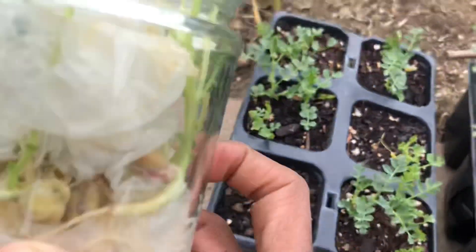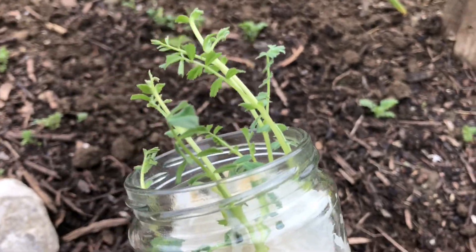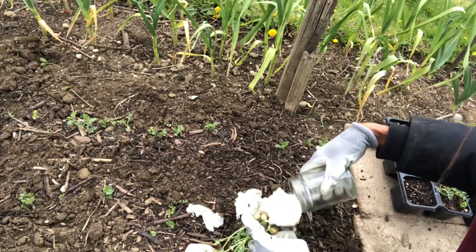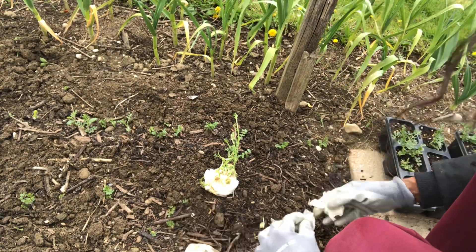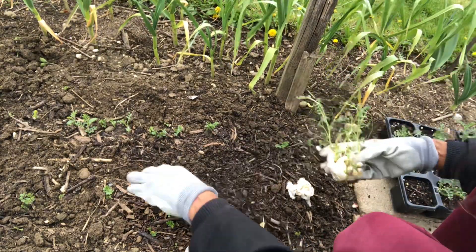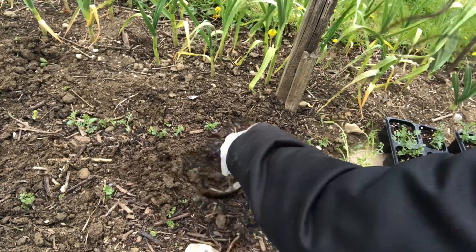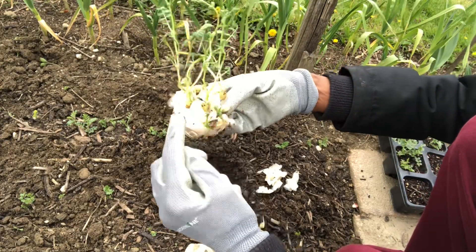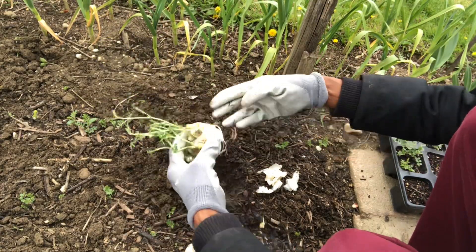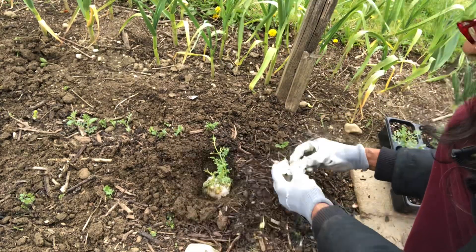Be careful when taking the chickpeas out of the jar — rather than pulling the plant, pull the tissue paper out gently. Plant them in the ground without separating them so you don't disturb the roots. Plant them with the tissue paper, as the tissue paper will disintegrate in the soil.